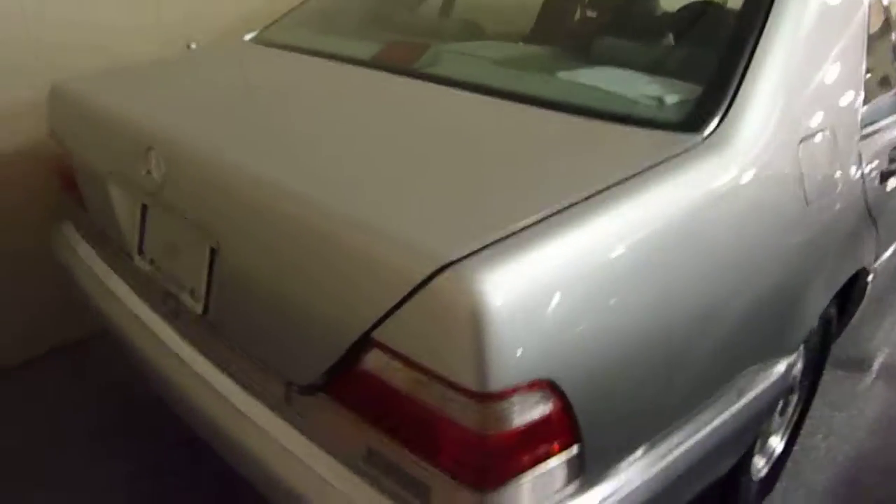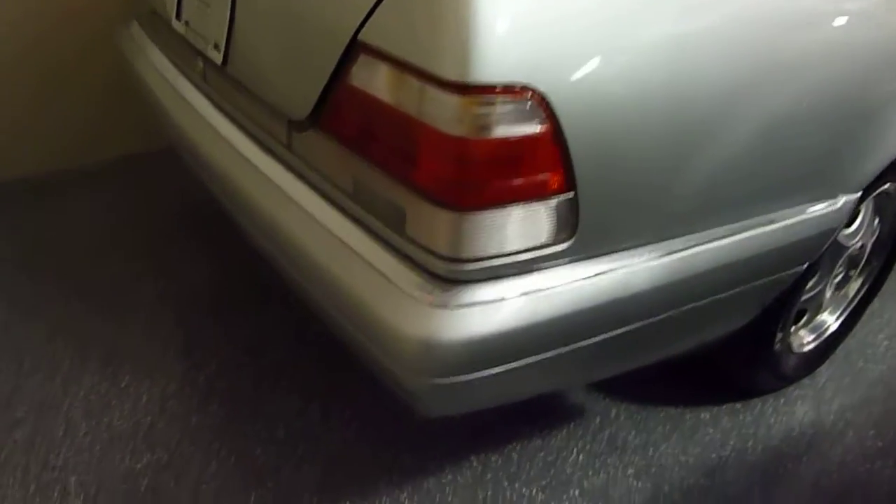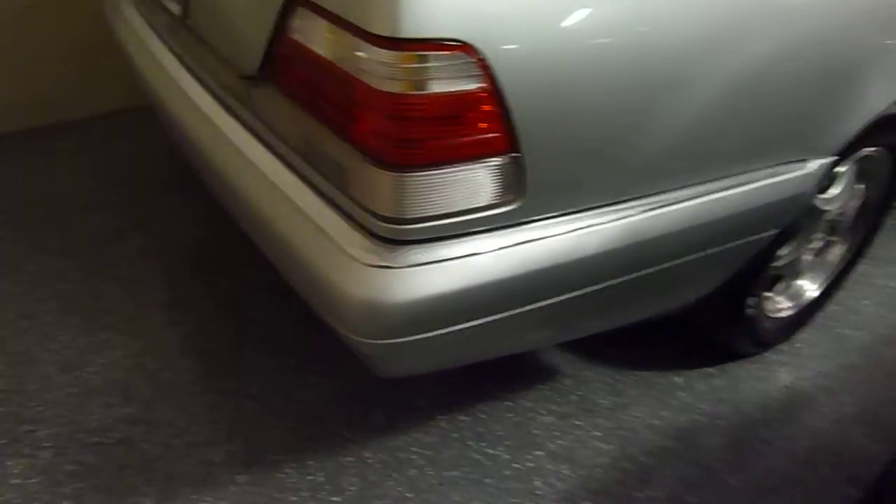Lots of room in the back seat. Sorry that I really can't get a better shot — you'll just have to come out and take a look for yourself. The later versions of this body style, the bumpers and the side moldings were all the same color as the car.